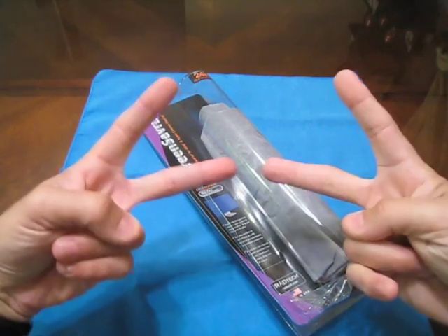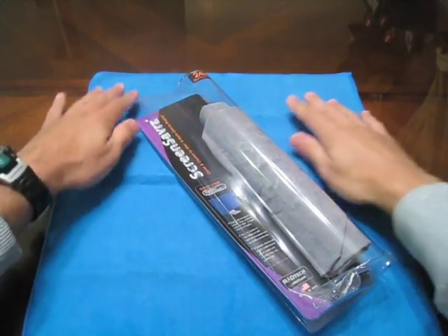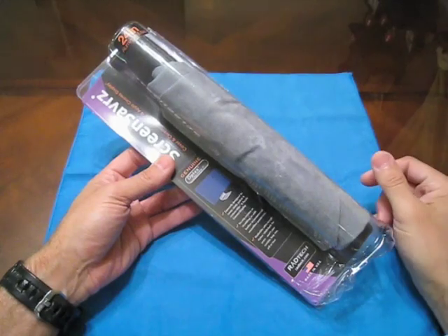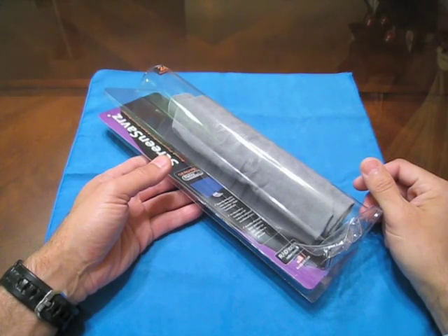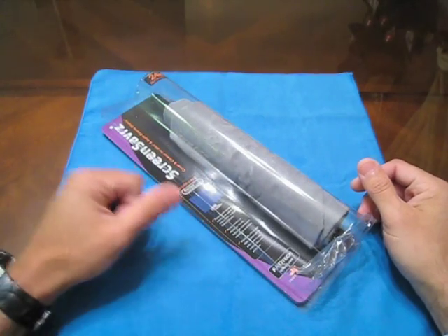Hey guys, it's me Morpheus, it's Carlos. How are you guys tonight? Tonight I got something different for you guys. You guys know that I did receive an iMac and I'm starting to get product for the iMac. I apologize — I know this thing started out as an iPhone 3G channel, but I love tech and I'm looking for some protection for my iMac.